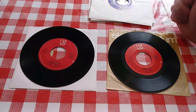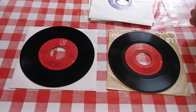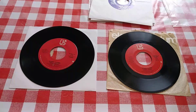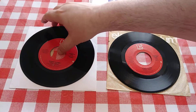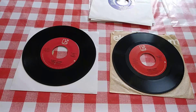So before you, you have two copies of the same record. One of them is pressed on polyvinyl chloride, and one of them is pressed on - actually molded with - polystyrene. We'll talk about the process in just a little bit. How do you tell which is which? Well, the first tip-off is the weight. Vinyl is heavier than polystyrene, so after a while you can probably just pick a record up and figure it out by the weight.